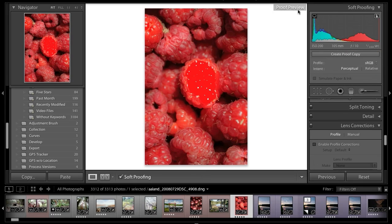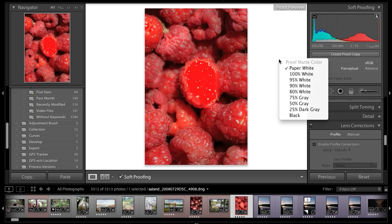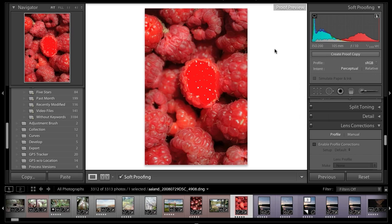You can see I have a proof preview sign up here telling me I'm in that proof mode. The gray background went to a white background. I can always change that here by right-clicking on the background and simulating different percentages of white — we're trying to simulate how a particular image might look on a print.